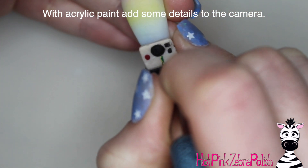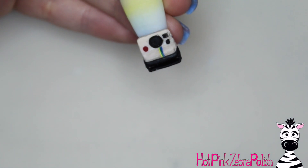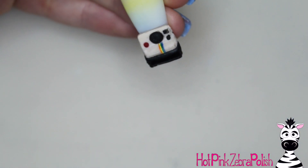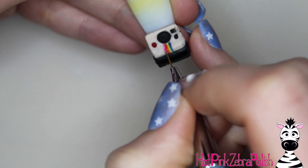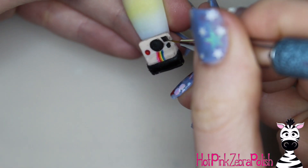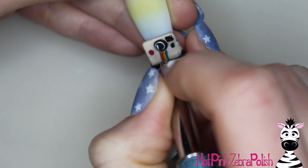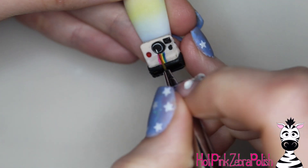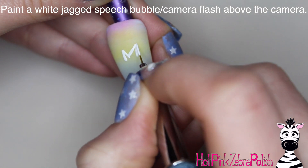Now we're going to take acrylic paint and add more details to the camera. First I'll add a little rainbow coming from the lens down to the black bottom portion. I'll do every other stripe first and then fill in the rest, starting in the middle with yellow and working outward. Then add a couple of highlights on the various parts of the camera — a bit more red on the red circle, and a circle around and inside the lens to make it look like it has a highlight and some shine.